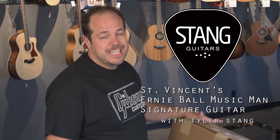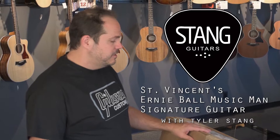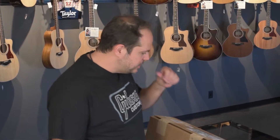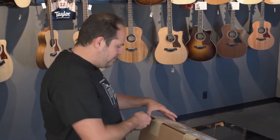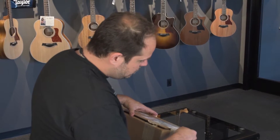This is the Music Man St. Vincent guitar. You guys have probably seen this all over the guitar press, all over the guitar magazines. It's winning Editor's Choice Awards everywhere and I can't wait to get this one out. We've been super stoked about it since we even heard it was available. At the NAMM show this year, it was the best guitar I played — best electric guitar.